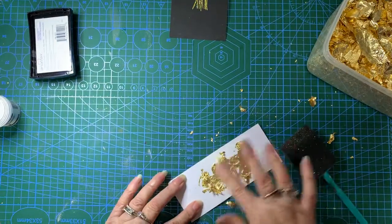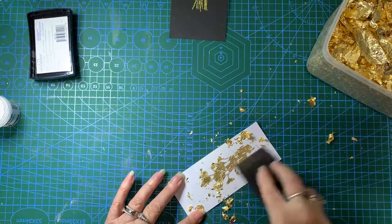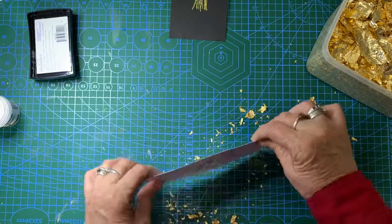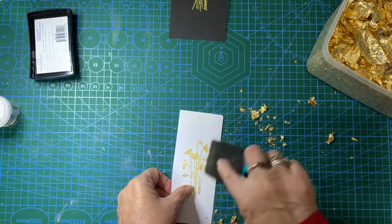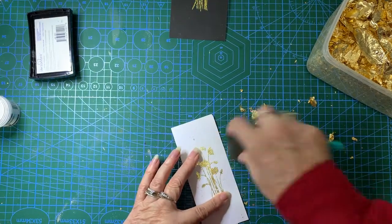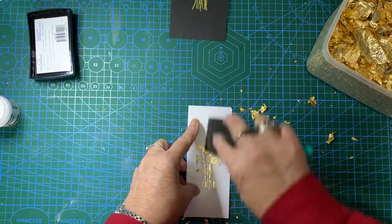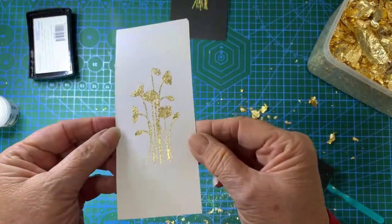Now we'll give it a bigger rub and go over it with the foam to get rid of the excess. As you can see, gilding flakes can be very messy, but they can also be fun — and most fun things in life are messy. So we'll just rub it all on. There you go. How's that? Isn't that effective?